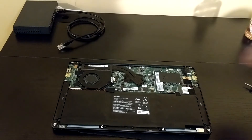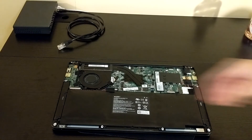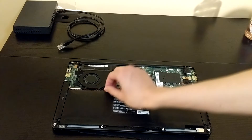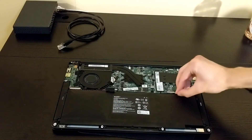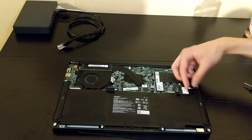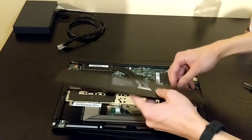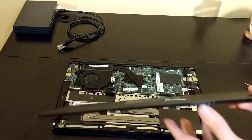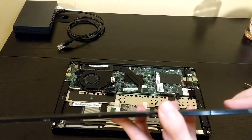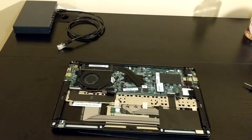Now we can take the connector here and pop that off. The last thing is there's tape here that normally secures the battery in — you can just peel that off. There are three different pieces. Once those are off, you can just remove the battery. The battery is slightly expanding here, so that's not the best thing. I'm just going to put this somewhere where it won't get in the way.